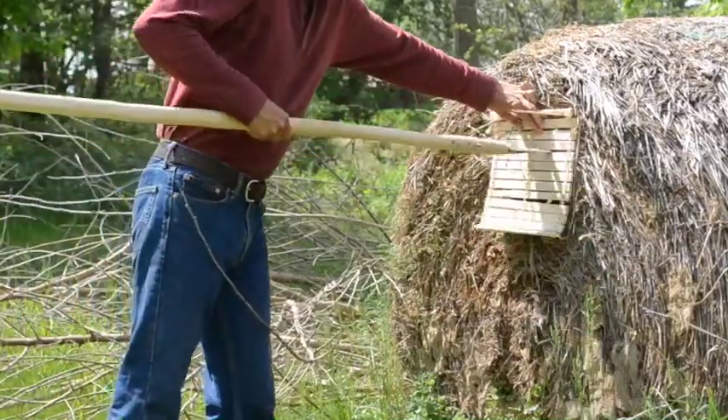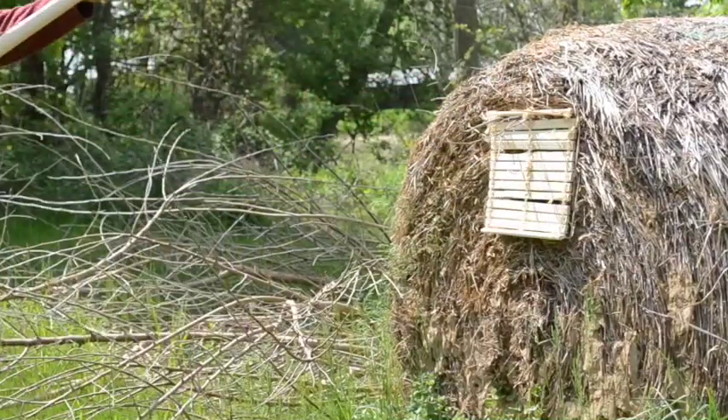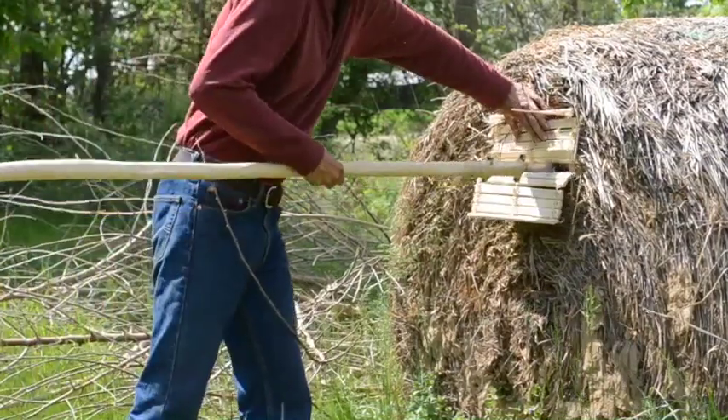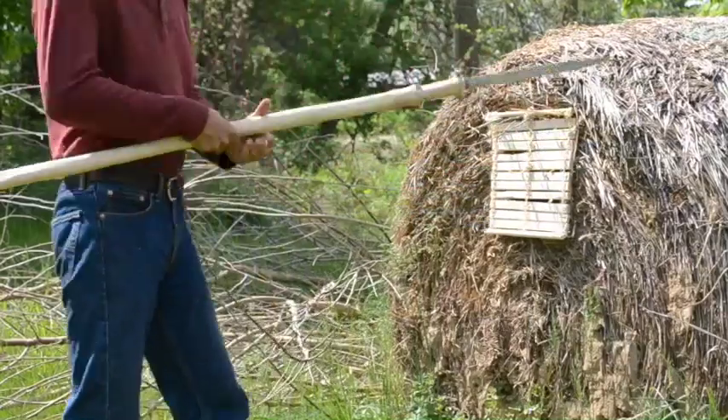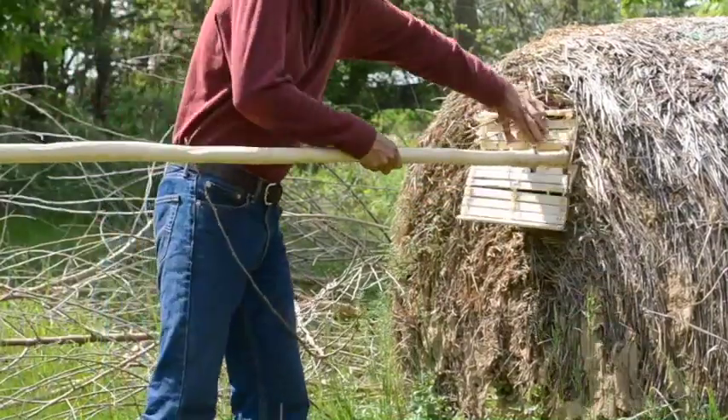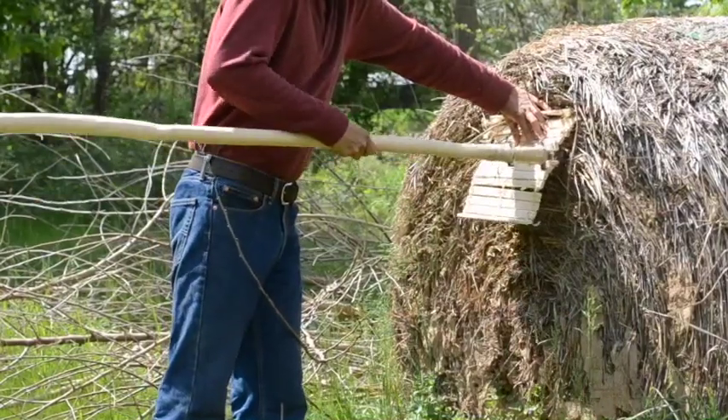And once again no protection. Once again no protection. This tells me that this configuration of armor is ineffective. Once again no protection.